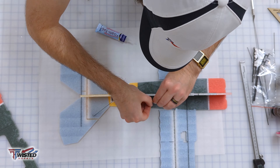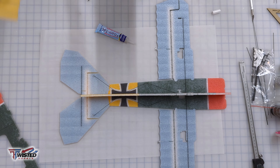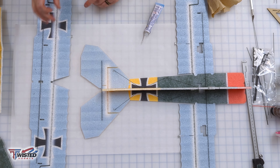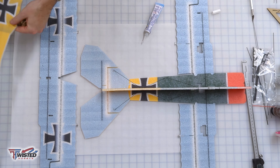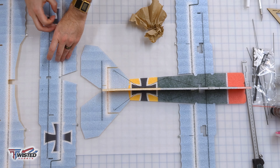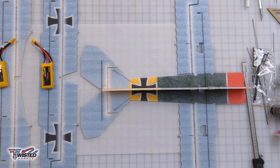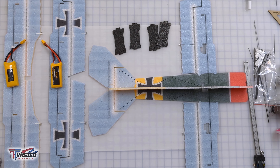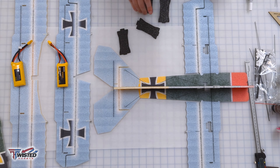Then we're going to install those gang horns — just glue them in and make sure they are the same distance out on all of them. You'll notice I'm using some parchment paper. I always put down parchment paper because — well, I don't always do it, I've made a mistake once or twice. You don't want to end up gluing your model to the table.